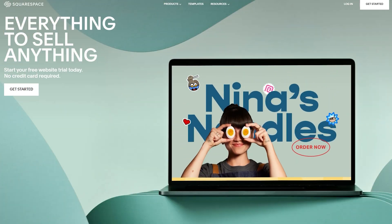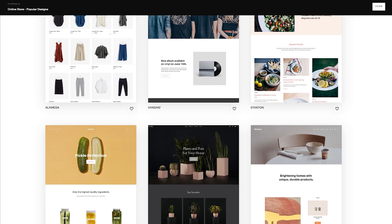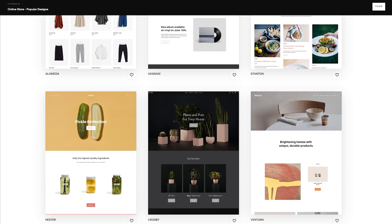Squarespace is an all-in-one platform that makes it easy for anyone to start selling custom merch on demand. The beautiful themes and award-winning designs help create a polished, professional-looking online store for your business.